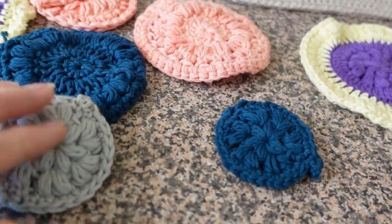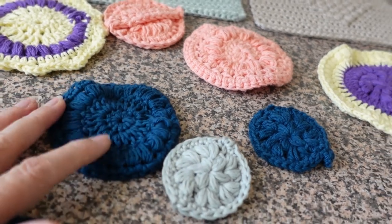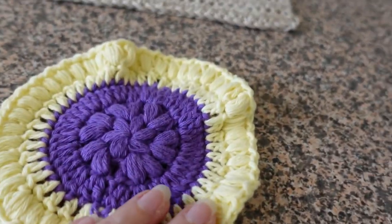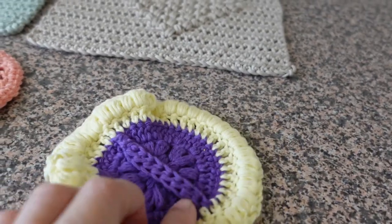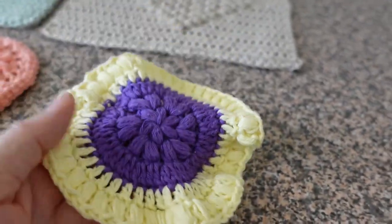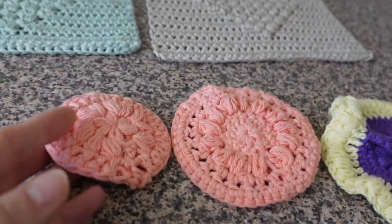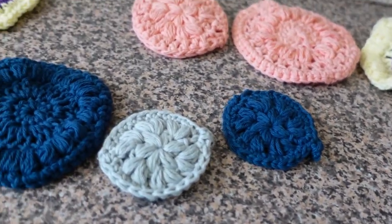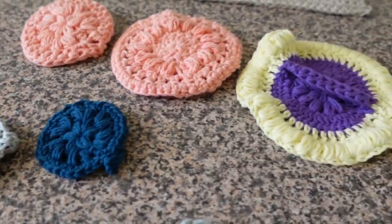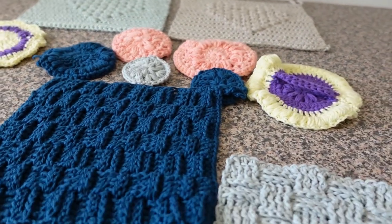I decided to add a little band on the back — which wasn't in the pattern — so you can put your fingers underneath when you're using it so you don't drop it. An acquaintance commented that she uses these in the shower and said the band is such a great idea because she's forever dropping them. So I started making larger ones with the band across the back — those are meant as body washers for the shower, while the smaller ones are for your face, such as cleansing or removing makeup. These are all made with 100% cotton, so you can put them in the washing machine on the highest temperature setting and they'll be absolutely fine.